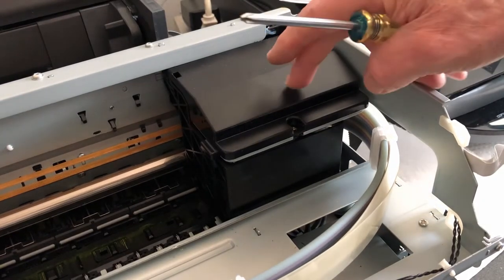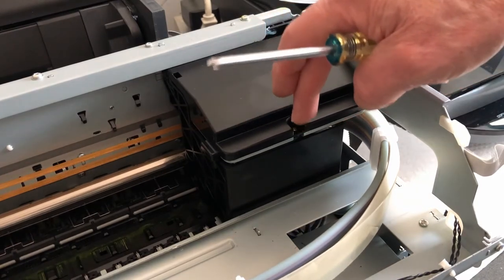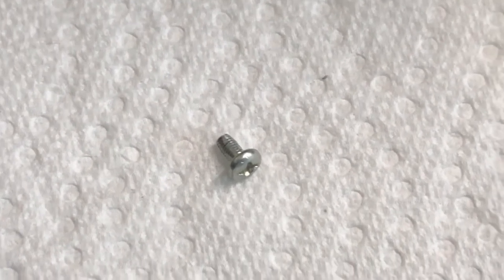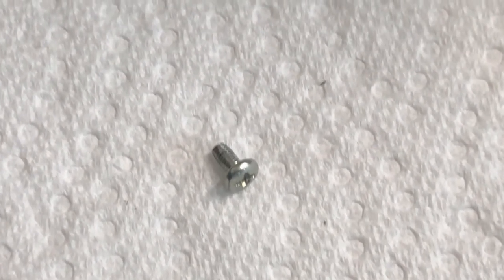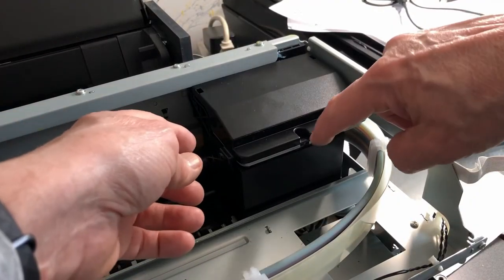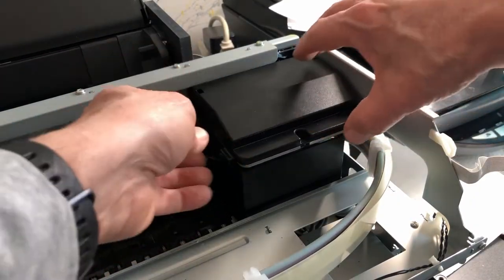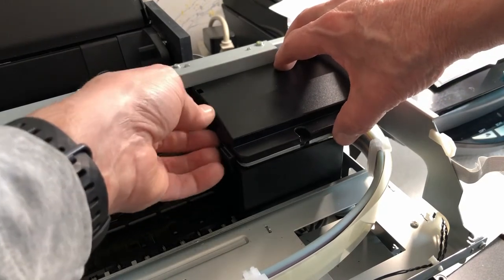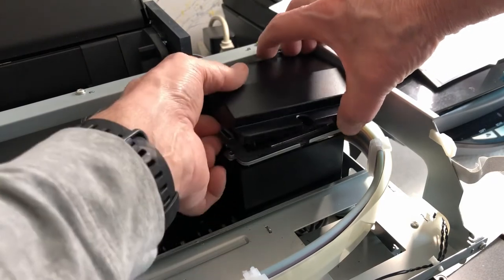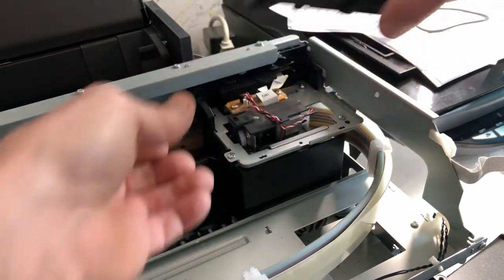This now allows access to the printhead. There's one screw to take out right here, and then the lid will move away — it is a machine screw. With the screw removed, this should come up. It does have a catch on one side so it may have to be popped out a little bit, and then it lifts away.